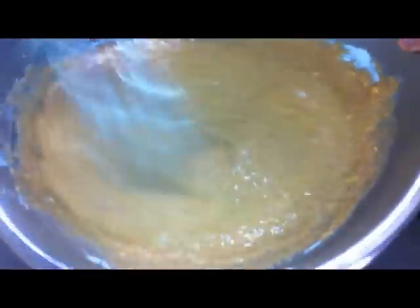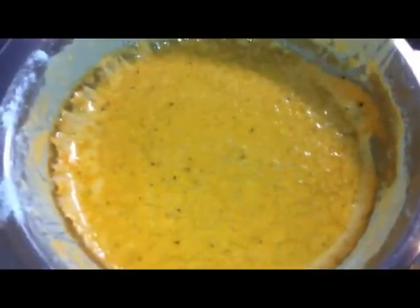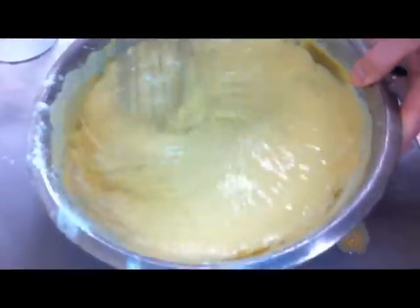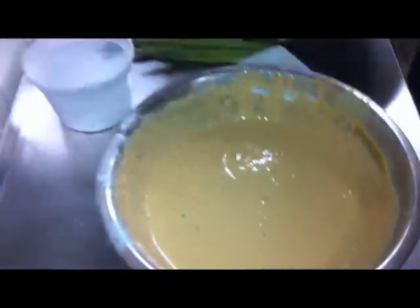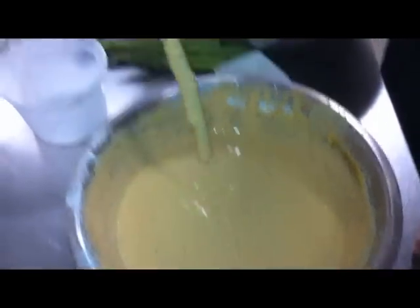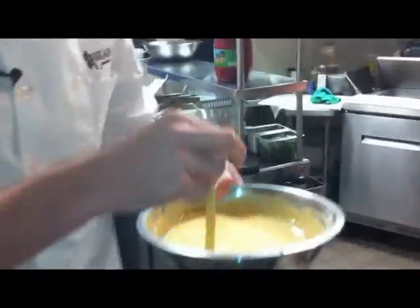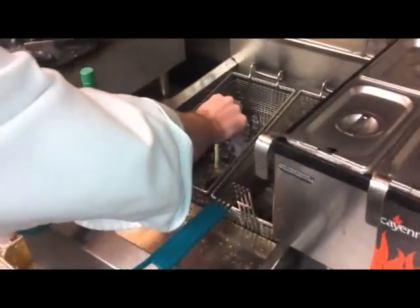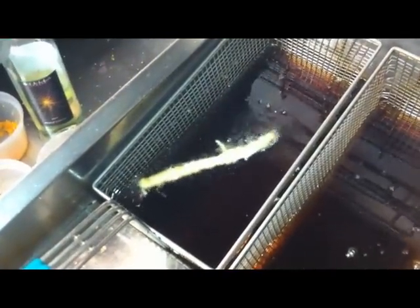We'll do a little TV magic and take out the one we already have ready. You get it nice and thick — see how it's nice and thick but not too clumpy, you can still get a good consistency. Let's go over to the fryer. If the oil is ready, just drop it in there and let that fry for a couple minutes — about three or four minutes.